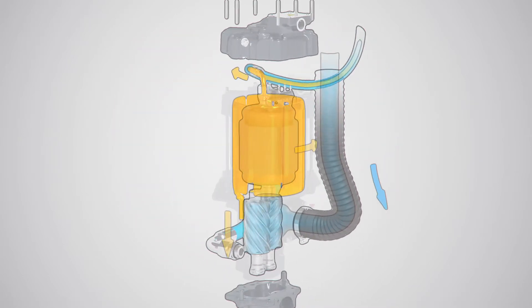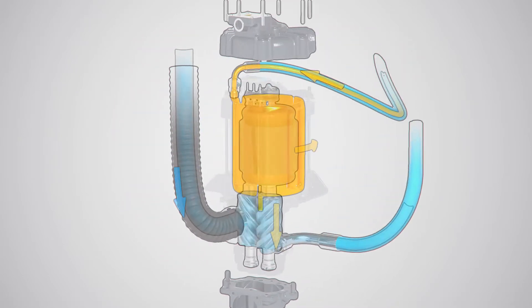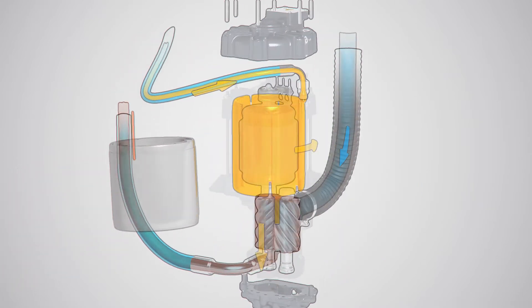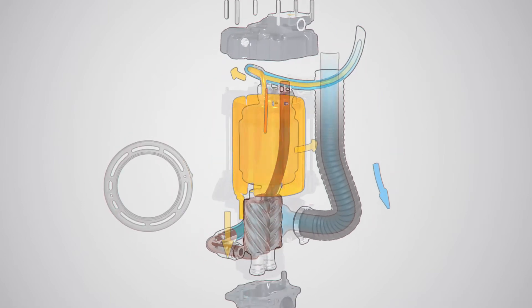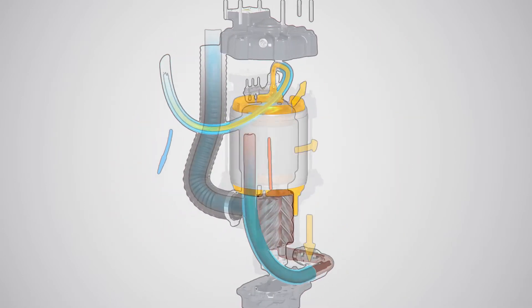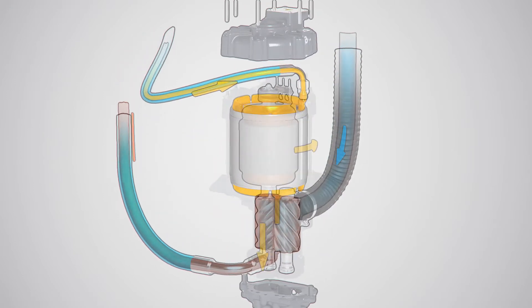Oil is injected in the motor housing and runs through canals around the motor, cooling the motor evenly. The oil then continues its way down to the compression element, where it lubricates and cools the rotors. The oil is taken through this same process again and again. If the oil gets too hot, it runs through the oil cooler first and then runs back to the drivetrain.